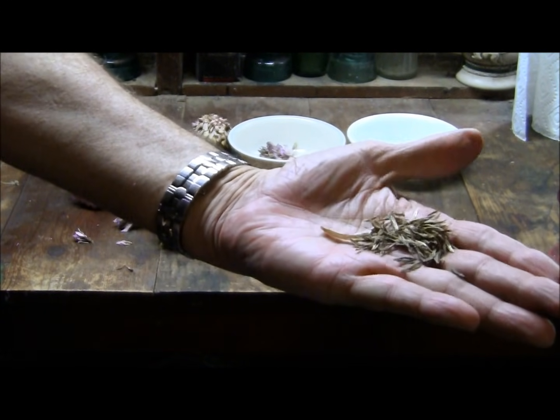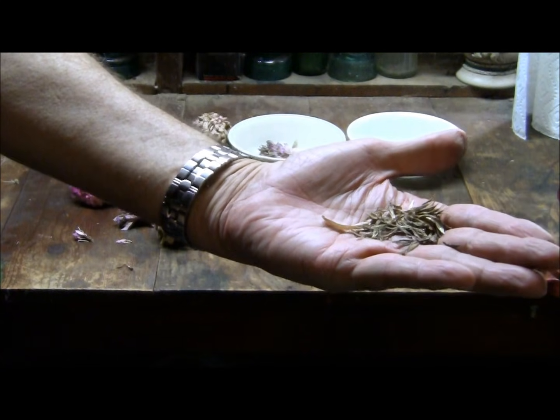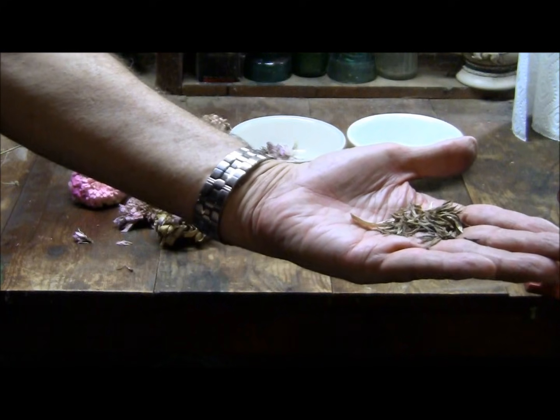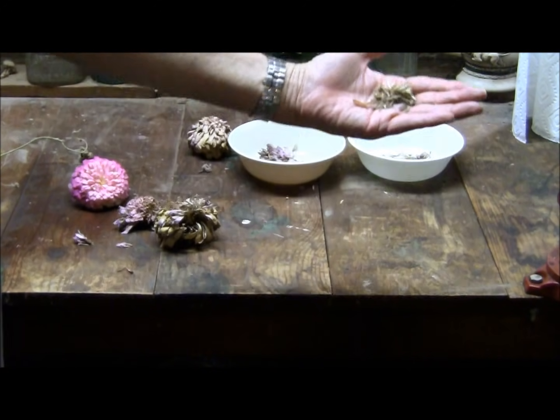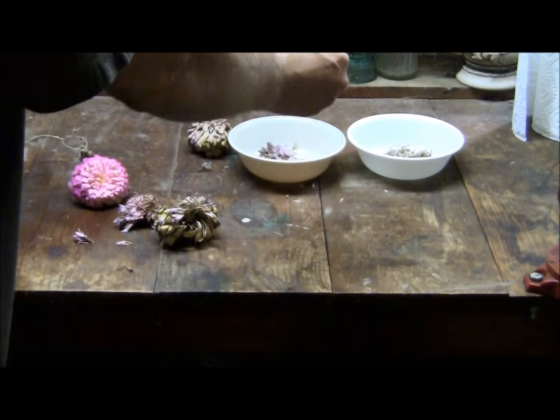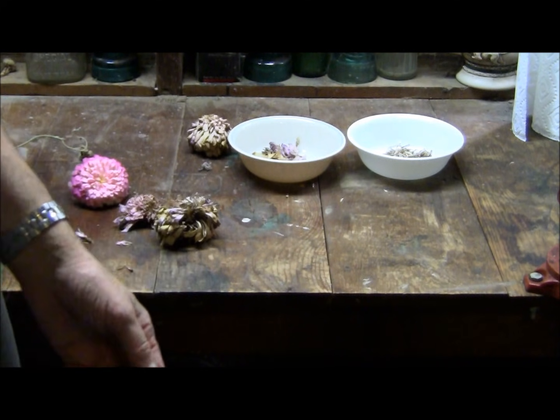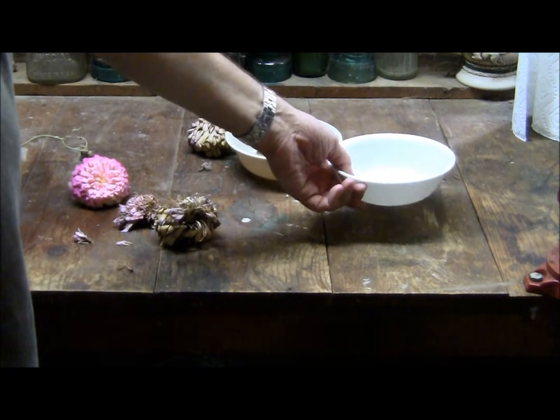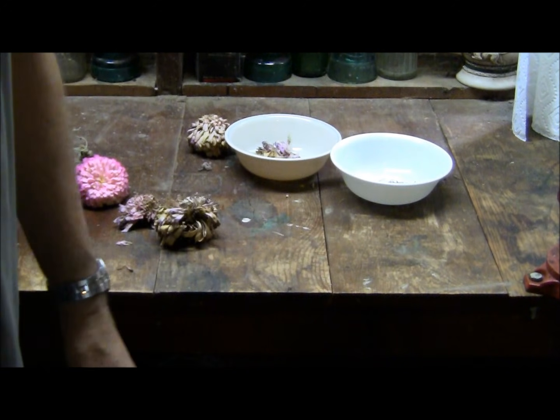That's all there is to it. Then you just have to find a place to keep them that's dry. Don't let moisture get to them, or they could get some mold or mildew on them. Just keep them dry until next spring, and you can plant them in your garden. You don't have to buy seeds that way.